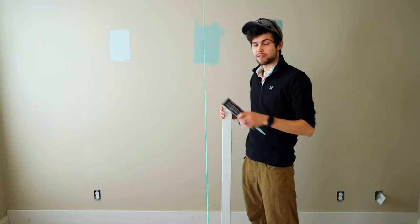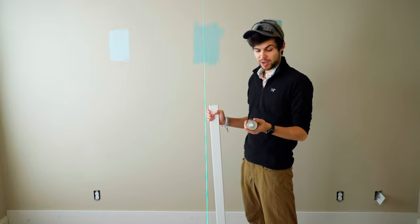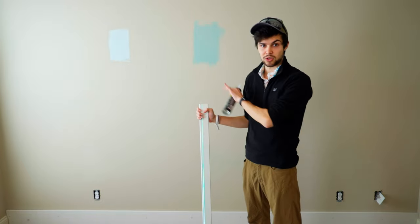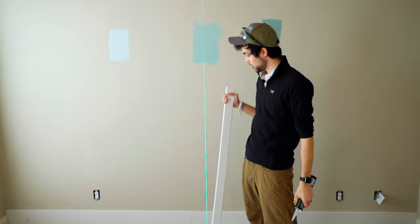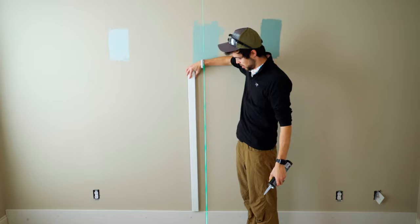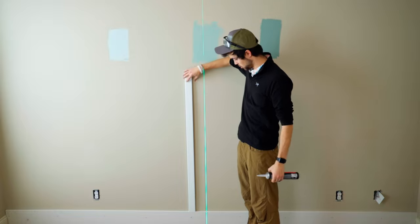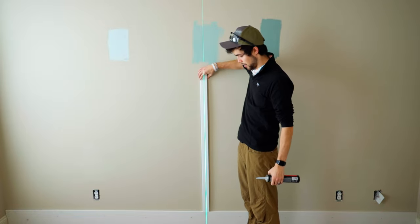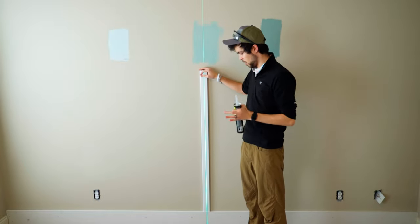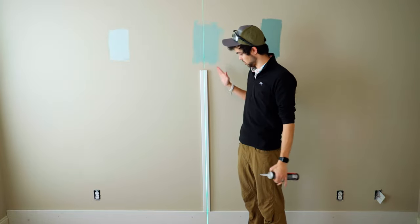At some point you'll have to decide if you're going to use construction adhesive. If you're planning on ever removing this wall, I would not recommend it because it's a pain to get back off. But I don't think I'll need to take this off, so I may go ahead and use it — especially because my design has me not always hitting the center stud. Since I'm not mounting every board directly over studs, nails alone will not properly hold your trim batten to drywall. So I'll use a mixture of nails and liquid nails to keep things connected.